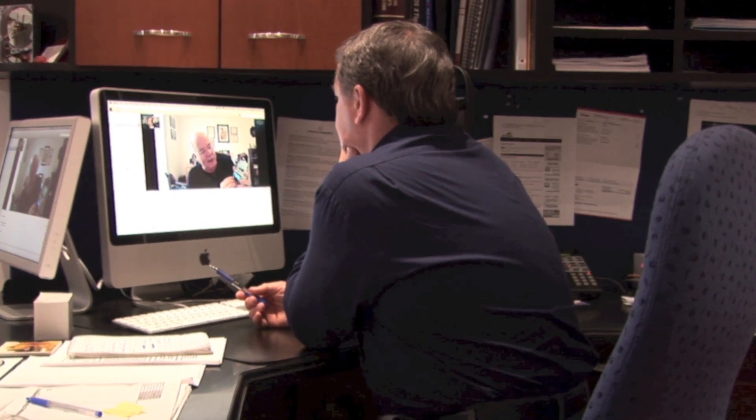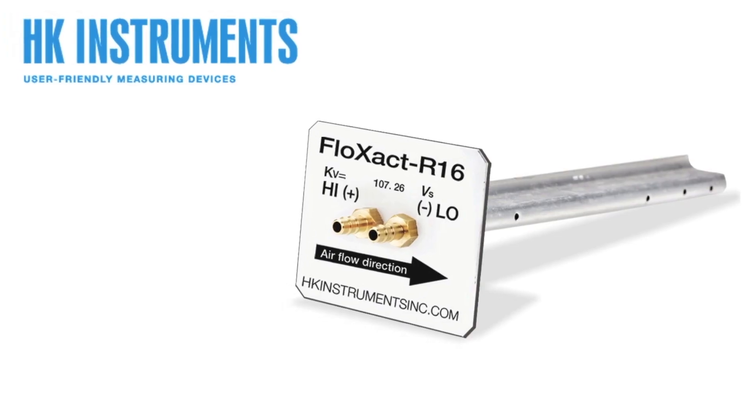HK Instruments, based in Finland, is a manufacturer of some unique products. I was talking to Bill Whitehead yesterday on Skype and he showed me a product that I was impressed with. It's a flow exact probe — a pressure probe you insert in the duct through a one-inch hole.